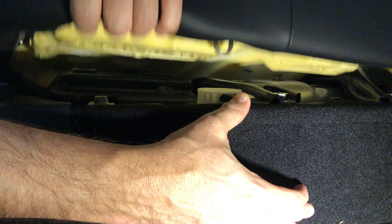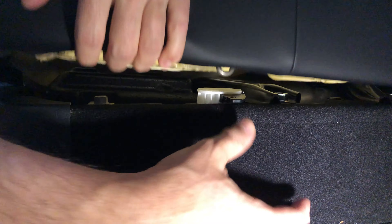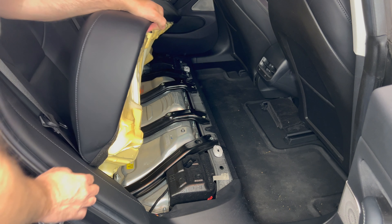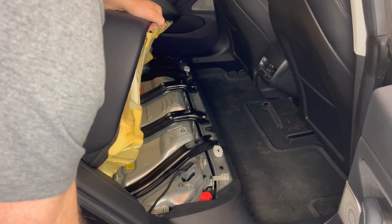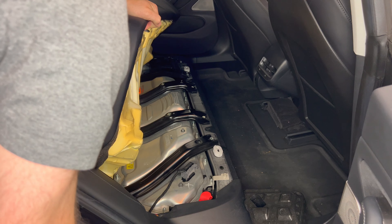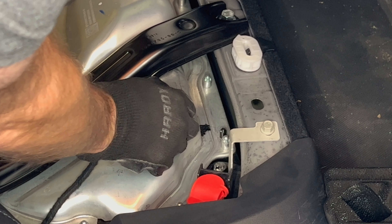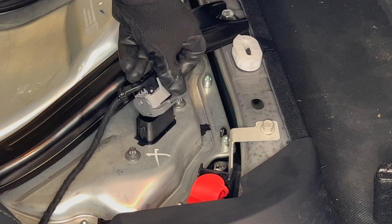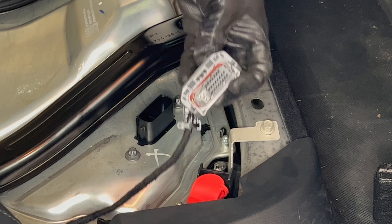Go to the back seat and flip the two latches on the left and right sides of the seat where it attaches to the riser. Angle the seat and lift it up — you don't have to remove it. On the passenger side, you will see a black foam pad. Remove it and underneath there is the high voltage connector. Flip the latch on the connector and pull it out. Place it off to the side, then you can lower the seat. Now the car is fully powered down and you can safely work with the electrical wiring.